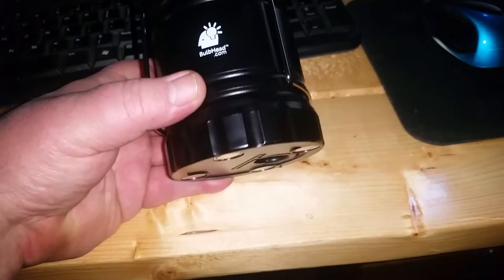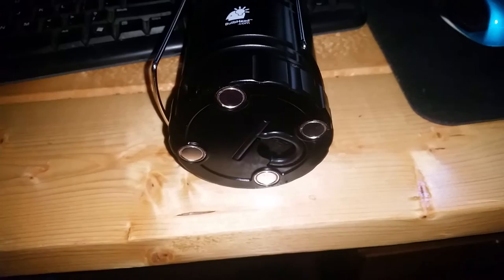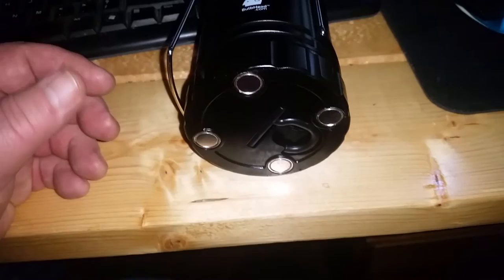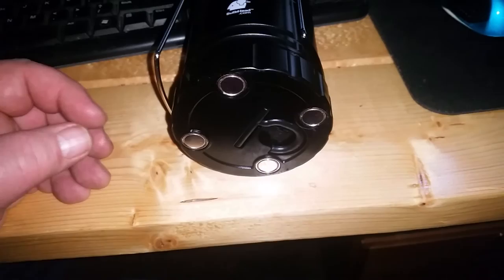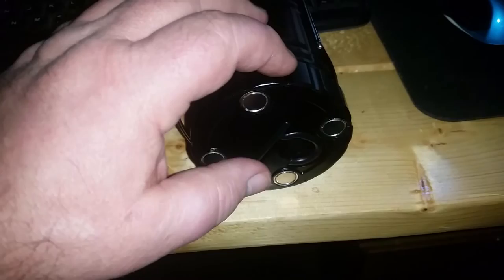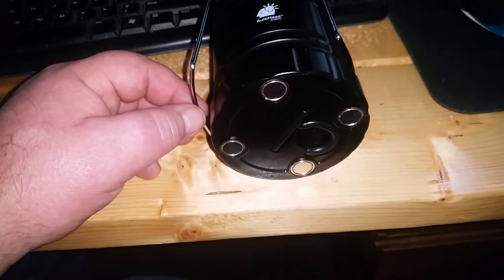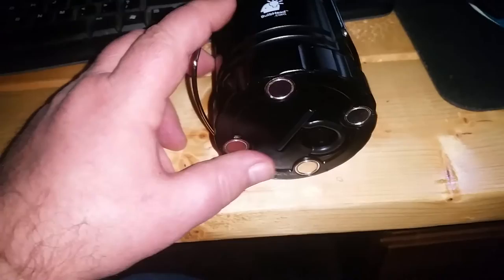One idea I had — and I might do this someday — what would be really cool is take this battery pack and get a DC-to-DC converter to convert, say, 12 volts down to 5. This has got 3 batteries in it, which is 4.5 volts — I'm not sure if it can handle 5 volts, but you could put a resistor in there to step it down a little bit. Anyway, a DC-to-DC converter, then hook up a car lighter outlet to a 12-volt battery, and you would have a super bright light that would last quite a long time.